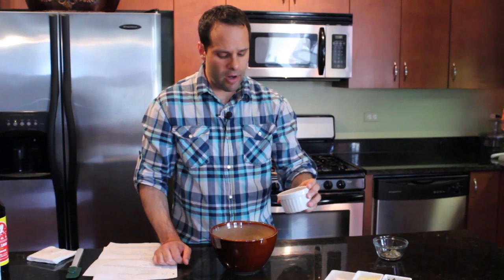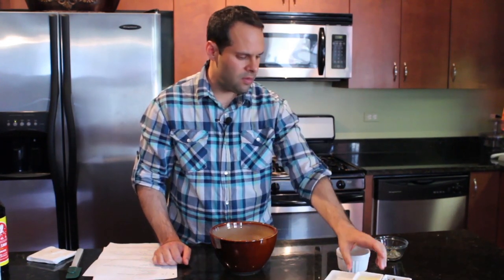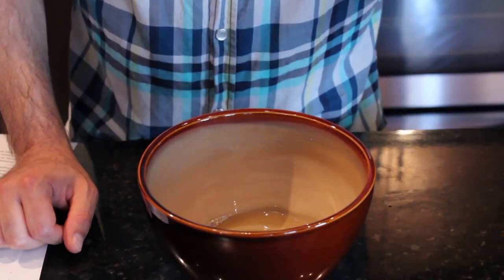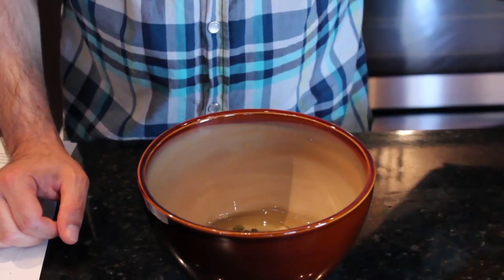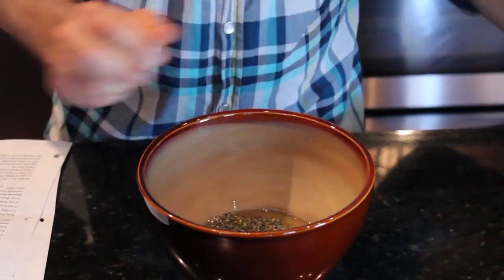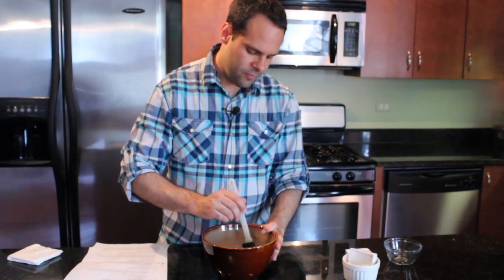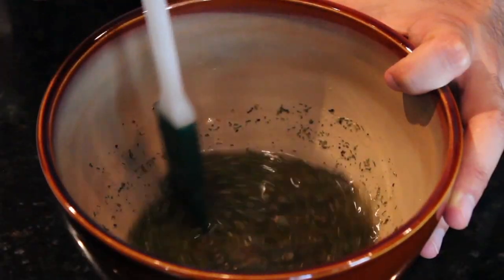Next, we're going to put all of our ingredients into the bowl, starting with the white wine, the olive oil, your capers, and then your Greek spice blend. We're going to use about one to two tablespoons of the Greek spice blend. Then once it's all in the bowl, just mix it thoroughly until all the ingredients blend together.